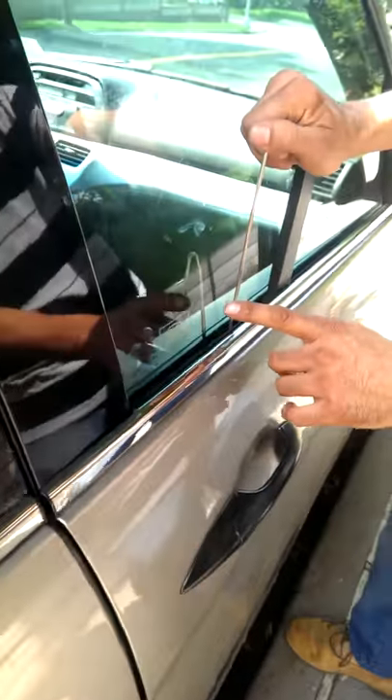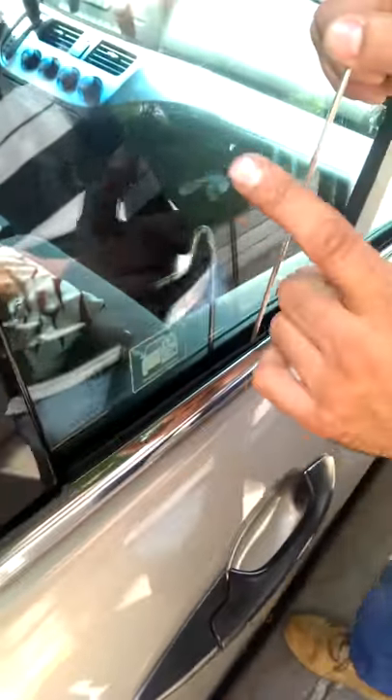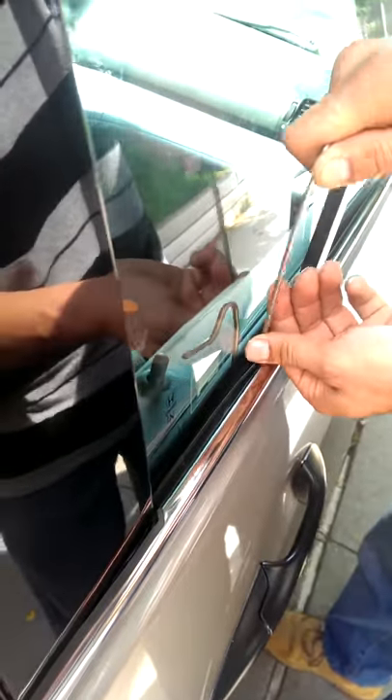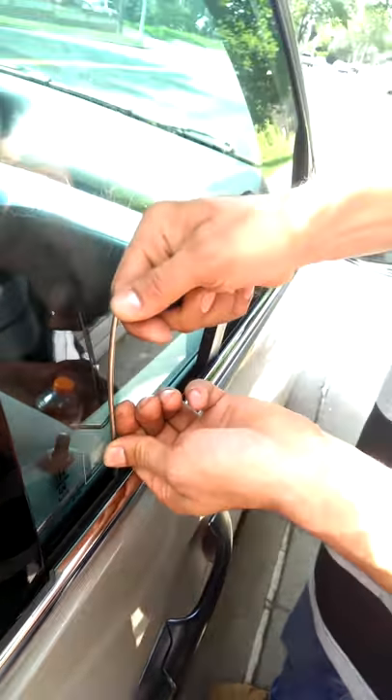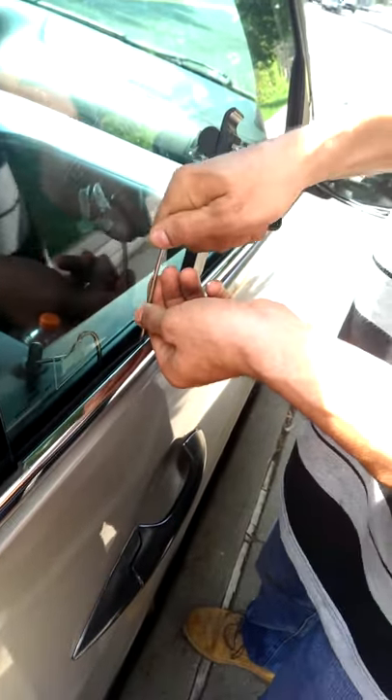I'm using the gooseneck tool. It goes under the glass, comes over on the other side, and I'm going to attempt to pull that up. The gooseneck attaches and pulls it up.